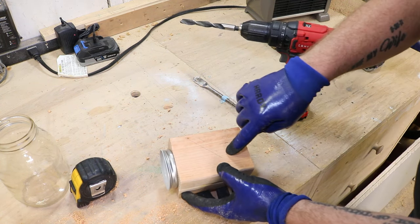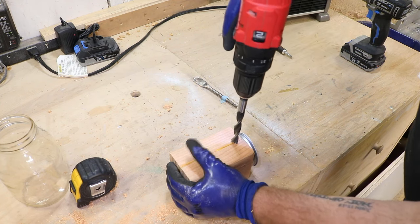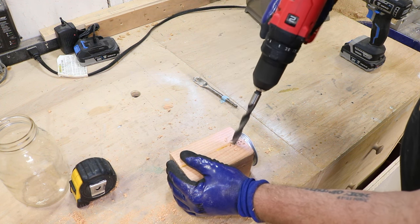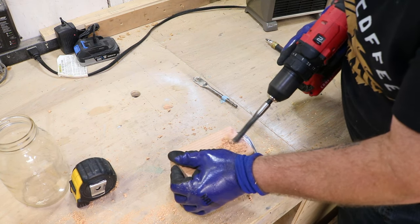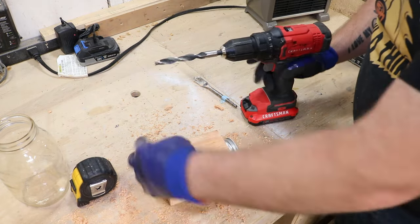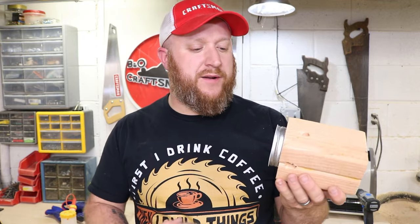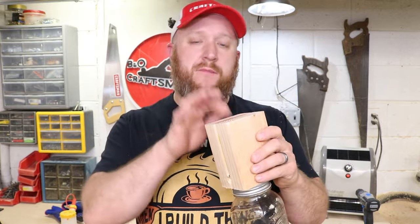Now switch to the three-eighths bit. Turn the block on its side — you can see the angle. We're going to drill up, so start pretty low on the side. Start a little straight, then as you get going turn it to 45 degrees and you'll feel it break through into the other hole. Now we've got the block of wood with the hole in the bottom and the four angled holes. Take the jar, twist it onto the lid, and you're virtually done. You might want to put a little hanger on it — I like to use one of these small fish hook hangers.